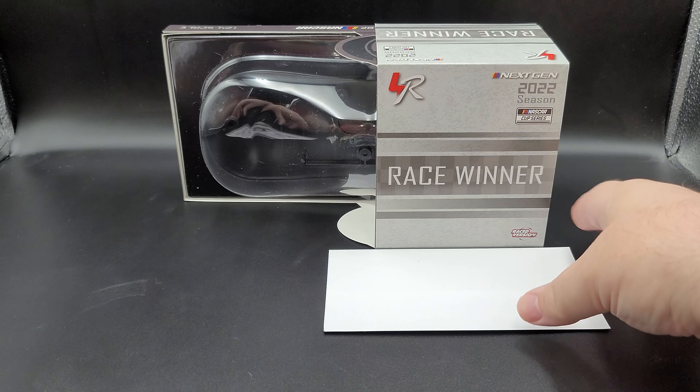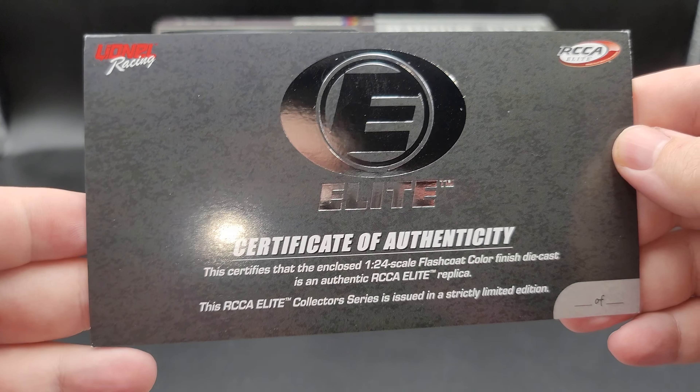You'll also get your stat card — feel free to pause if you'd like to read that. Here's the front of it and here is the back of it, so once again pause if you'd like to read the stat card.